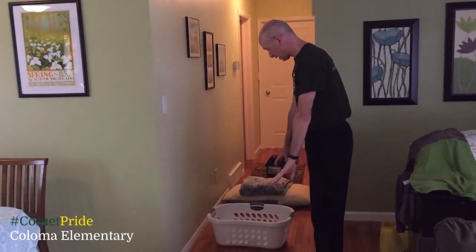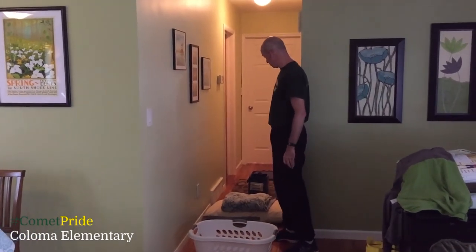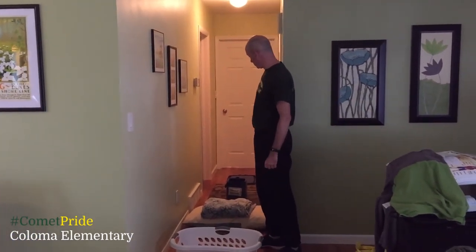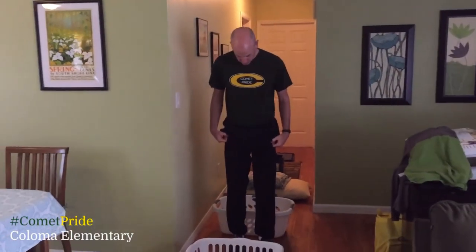Today I'm using laundry baskets, a pillow and a blanket, a small cooler, and a Rubbermaid tub lid — you can actually use a Rubbermaid tub. So there are a lot of different things you can use for this. I'm going to demonstrate real quickly. For a horizontal jump, you put your feet about shoulder-width apart.